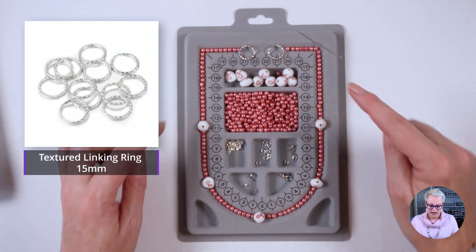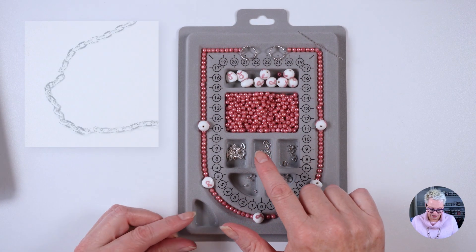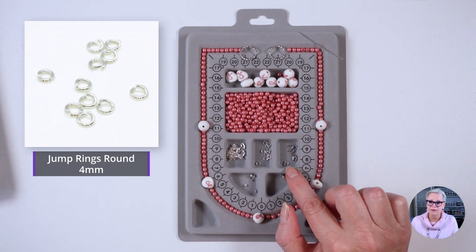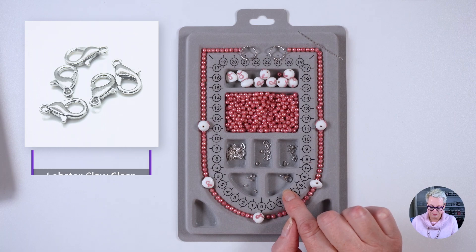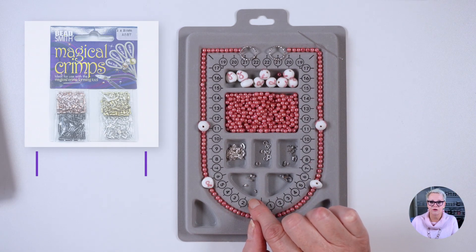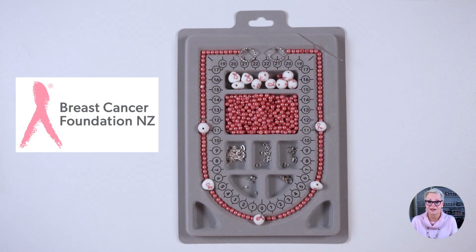I also have two 15 millimeter rings and some other supplies: a 10 centimeter piece of chain, some four millimeter jump rings, some wire guardians, one clasp, one 12 millimeter lobster clasp, a head pin, and some magic crimp beads. If you purchase the breast cancer beads from us, we do make a donation to the Cancer Society.